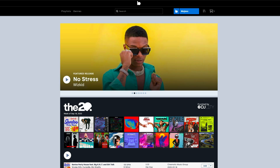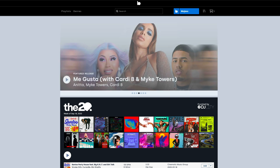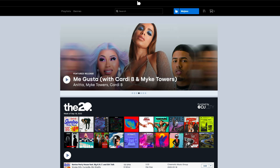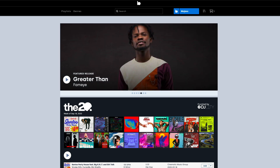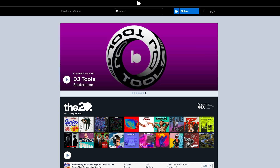Here at BeatSource, we understand that lots of you, having signed up to use BeatSource Link in your DJ setups, may have playlists already created in other streaming services, which you will find useful to also have in Link. So in this video, I want to briefly talk you through two services which will allow you to do just that.